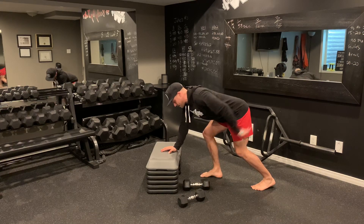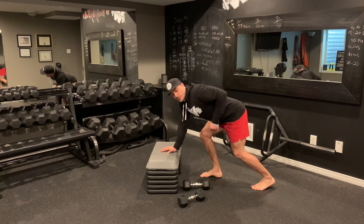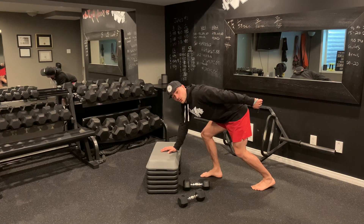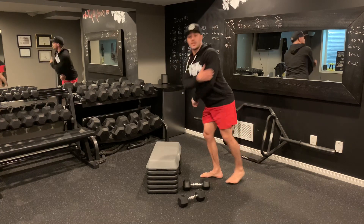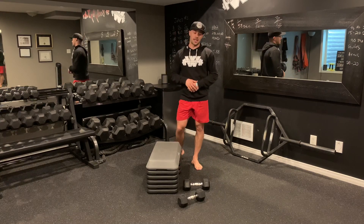With my kickbacks, nice flat neutral spine, I'm going to pin that shoulder back and then my elbow locks into my ribcage. As I push back I'm getting full extension through that tricep and then coming back. I want to feel that little pinch with each rep. Perform all your reps on one side, all your reps on the other side.